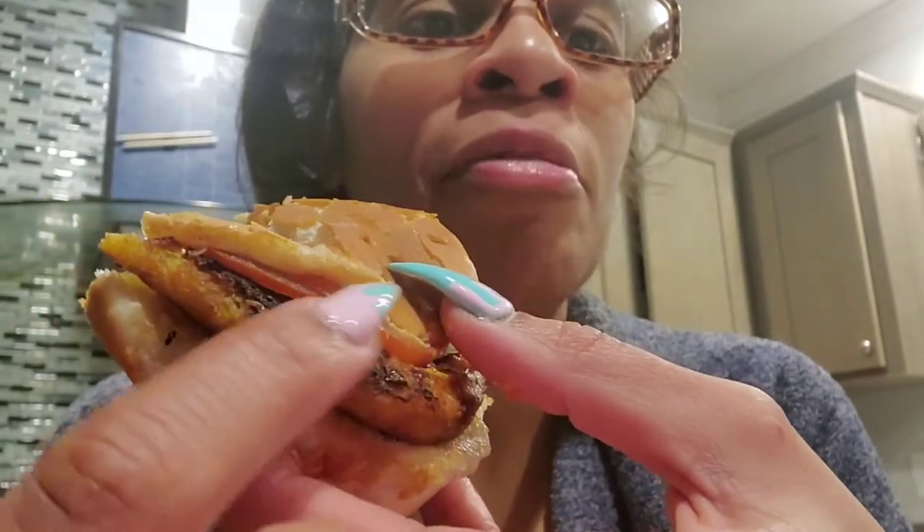It's not burnt, just well done. It's really good. I normally don't shop at Trader Joe's — I usually go to Whole Foods or Publix — but since I found something I like at Trader Joe's, I'll definitely be going back.